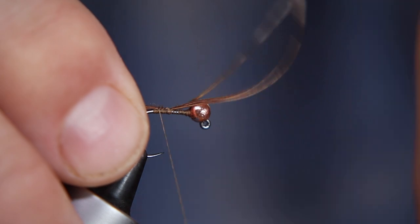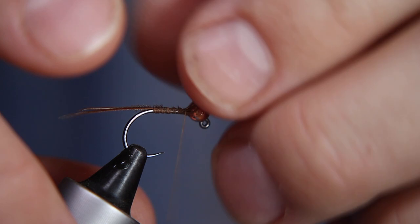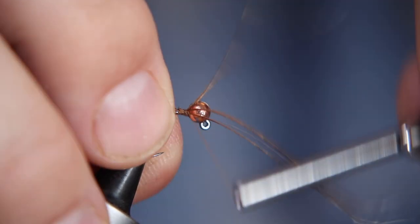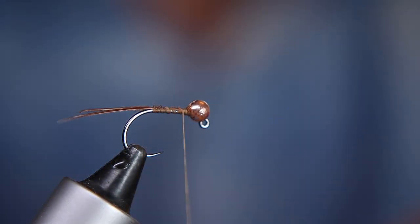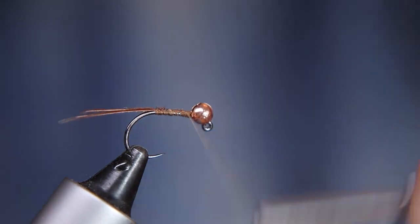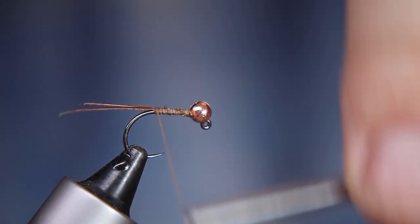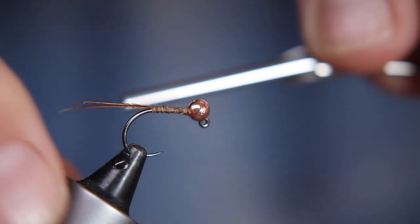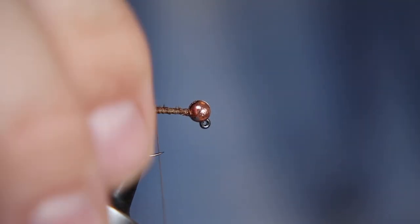I'm going to tie that in now, bringing the thread down, making sure my bead is square on the hook, and tying it in tight to help keep that bead in place. Once all the materials are in, that's not going anywhere. The tail is a little bit longer than I'd normally tie for this type of nymph, but it is that sort of insect. I'm going to throw a turn of thread underneath just to kick the tail out a little bit and hopefully split the fibers.